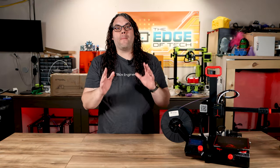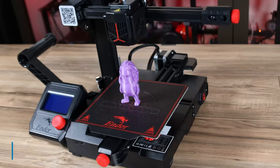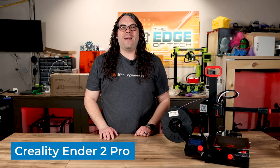The Ender 2 Pro could be the best new 3D printer for under $200, but what could possibly stop it from that title? Let's find out. My name's Jim and this is the Edge of Tech.